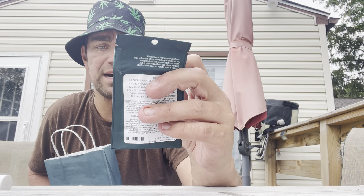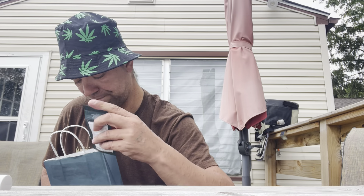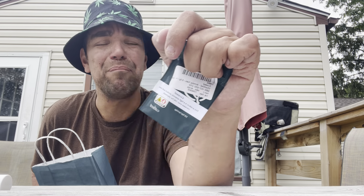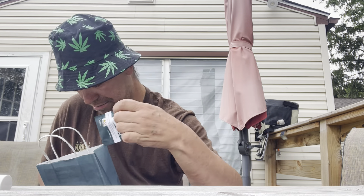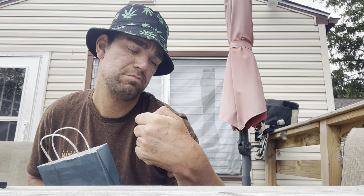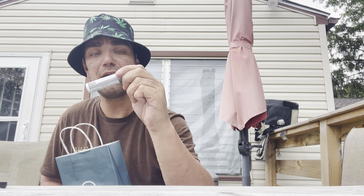I also got Starberry Beasel, half gram hybrid. I also got some Birthday Cake — happy birthday — half gram hybrid. Last but not least, we got the Pillow Ibiza, half gram.